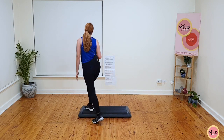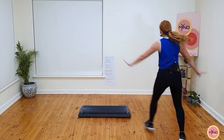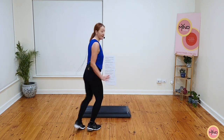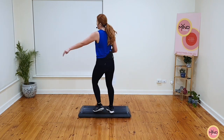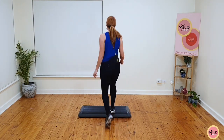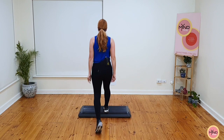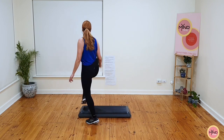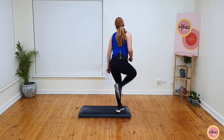Basics now. Ready? Mambo cha-cha, two marches, double knee, march, basic, triple knee. It's very confusing at the moment. Basics now. Let's go. Mambo cha-cha, two marches — you do a double knee, I do a stomp and knee. March and basic. Triple knee. Two basics. Ready? Mambo cha-cha, two marches, stomp and knee, march, basic, triple knee. Basics now.